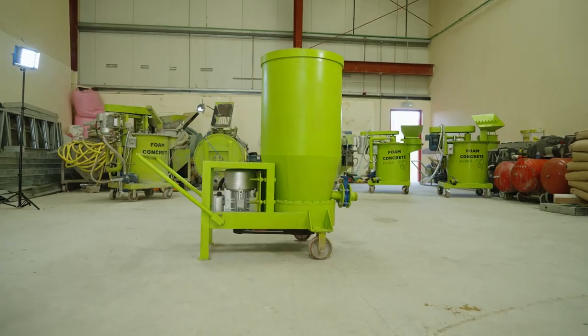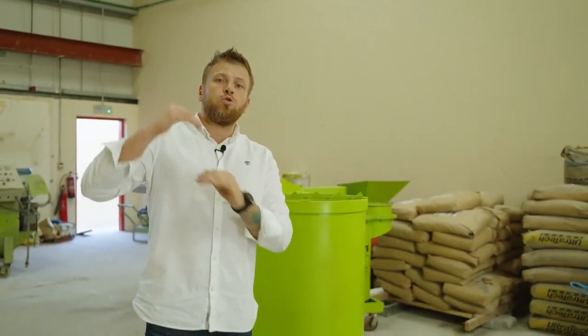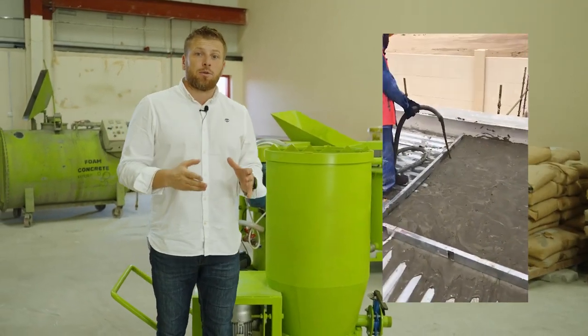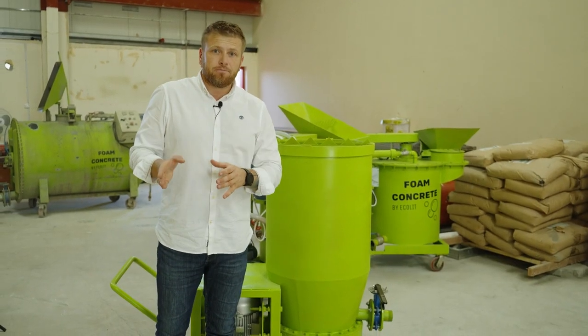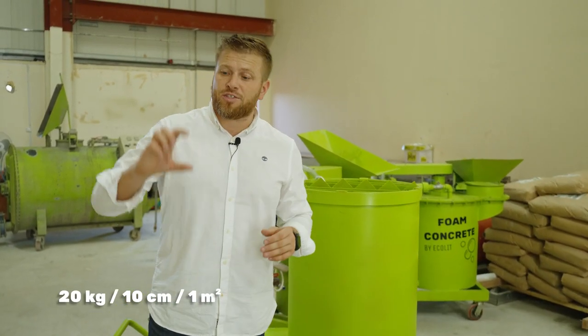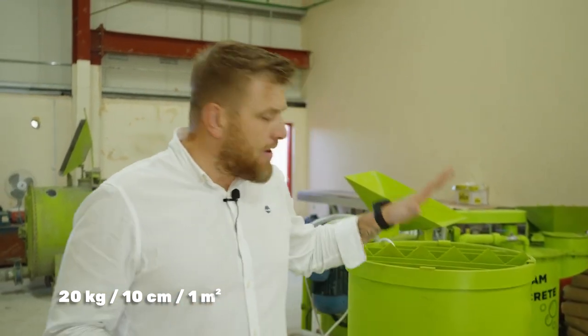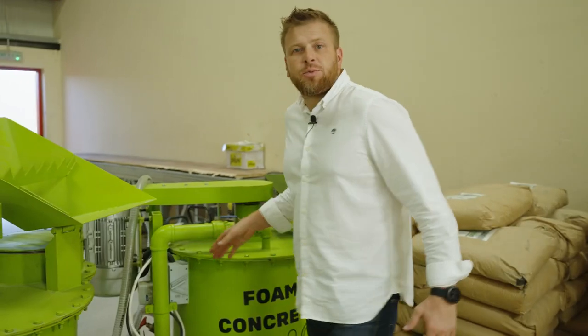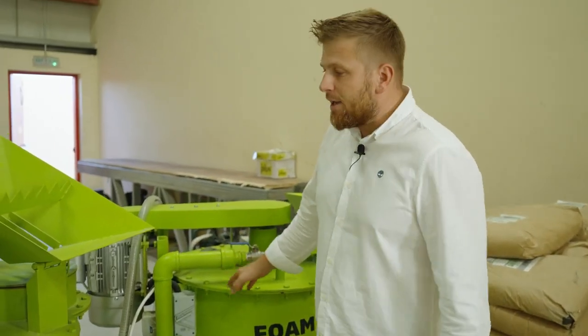On average, this mixer is very suitable to make lightweight concrete up to 20 or 30 centimeters, and it was especially created for rooftop insulation at a concrete density of 200 kg per cubic meter. That means only 20 kg weight per square meter for 10 centimeters thickness on top of the roof. It's available to order right now.